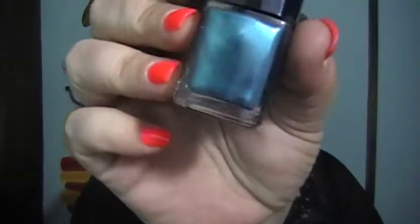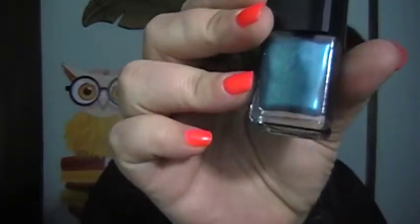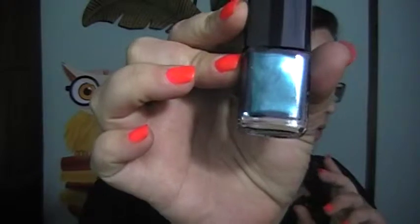The other polish is called PCH, and it's inspired by a perfect ocean-side drive up the Pacific Coast Highway. The camera and lights might not be doing it justice, but this one has a beautiful green teal shimmer to it. These bottles also run about $12 each.